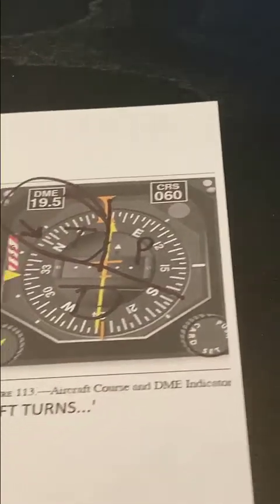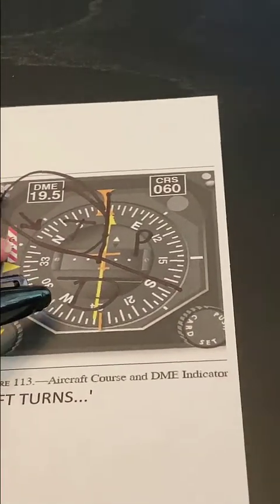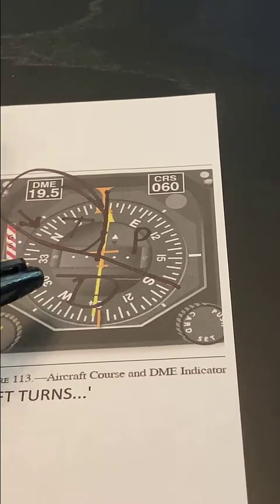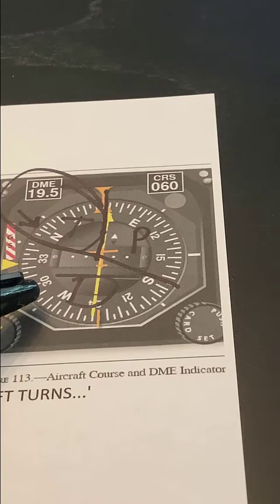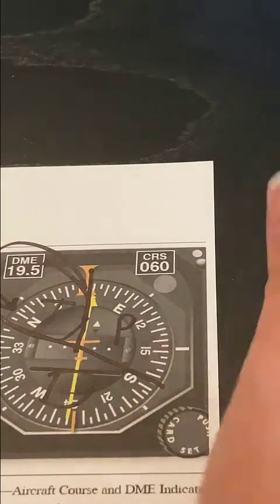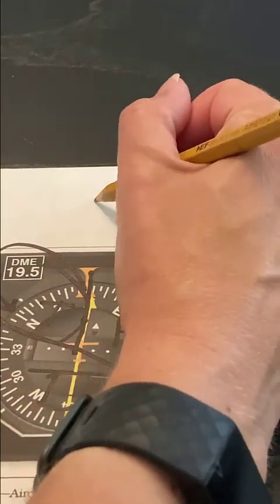You can use this rule however you like — in the airplane as well. You had a different holding pattern that was assigned. Say for example, you had a holding clearance.